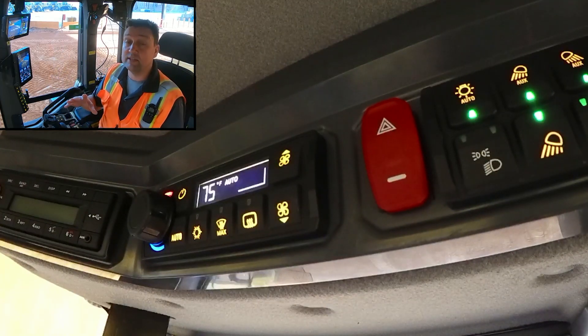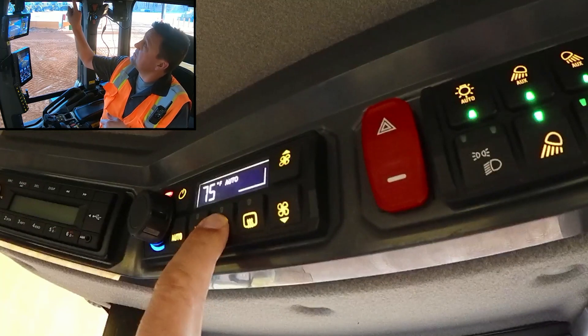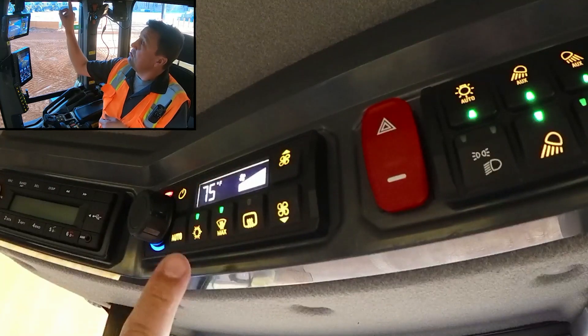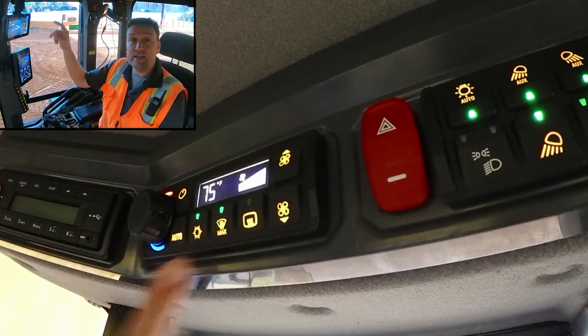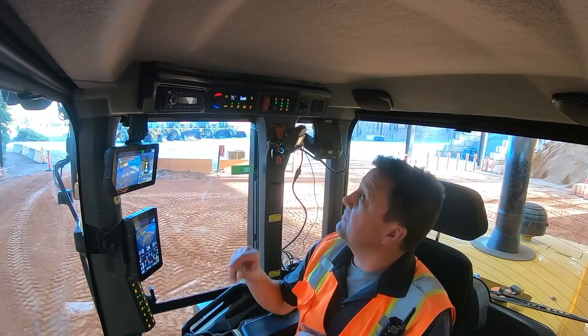New to this automatic temperature control is also an auto defrost. If we reach up here and hit the max defrost, a couple things happen. Notice it's going to max fan speed, but it's also turned on the air conditioning — specifically the drier bottle of the air conditioning unit — and that is going to pull the moisture out of the cab to give you a quicker defrost.